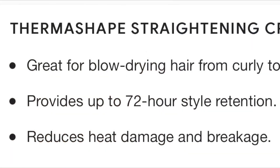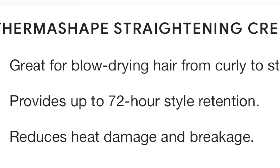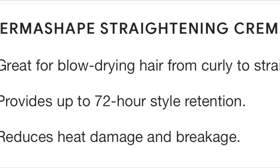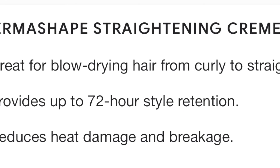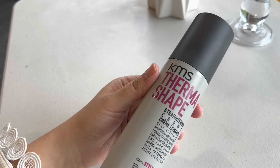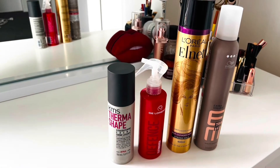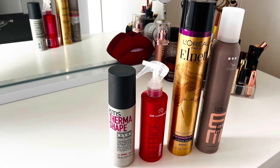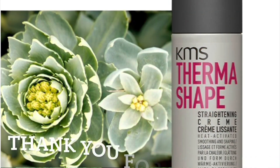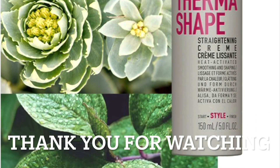The benefits of this straightening cream: it's great for blow drying, provides 72-hour style retention, and works to reduce heat damage and breakage. I really love this cream. Sometimes when I have no heat protectant spray, I just apply the straightening cream and blow dry my hair. Hope you like my video — please subscribe to my channel, thank you!